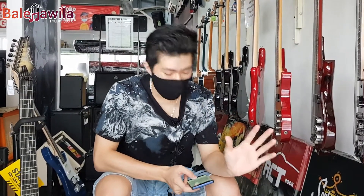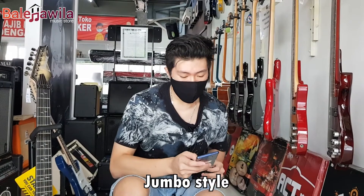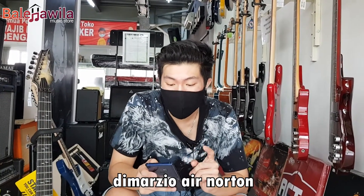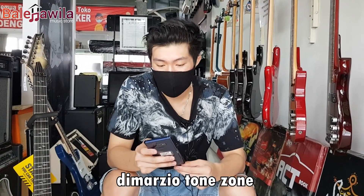Kita sekarang bahas untuk speknya. RG 1070 itu necknya wizard, bahan maple. Untuk top back body-nya dia poplar bro, American basswood body. Fretnya jumbo stainless steel. Bridge-nya pakai 8-0 2 tremolo bridge ya guys. Nah, pick-up-nya di Marcio R. Norton. Di Marcio R. Norton ini bagus sih. Neck pick-up pasif Alnico. Middle pick-up-nya di Marcio True Velvet. Bridge pick-up-nya di Marcio Detone Zone.